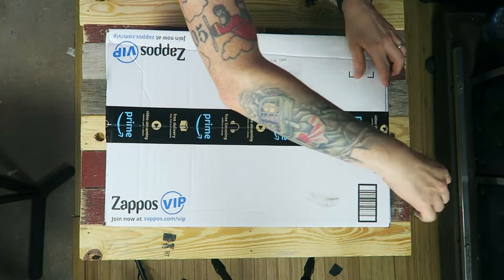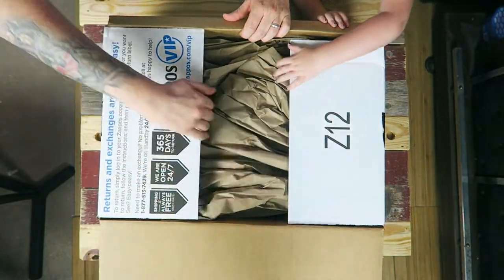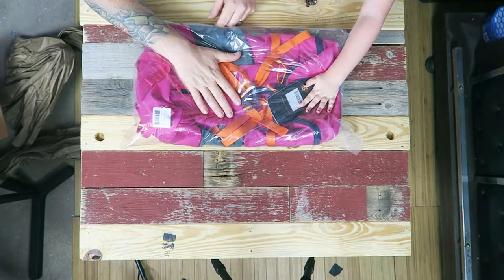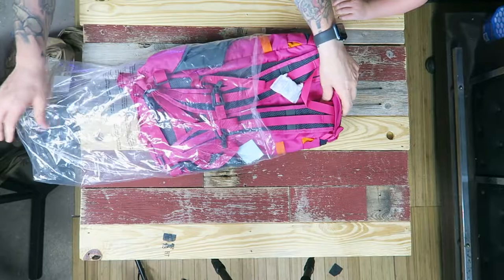Hazel wants to know if there's a toy inside. I told her it's a backpack. We're opening the box carefully — I have a knife, so sit back. We quickly close and dispose of the knife. She notices it's brown paper. What color is that? Let's flip it over — and we've got a bright pink Mystery Ranch Galligator.